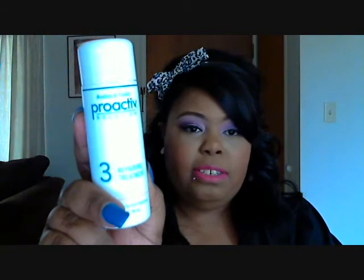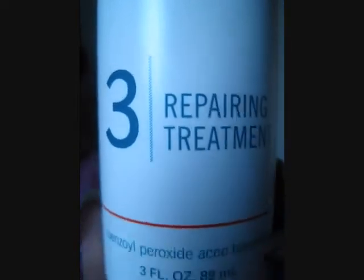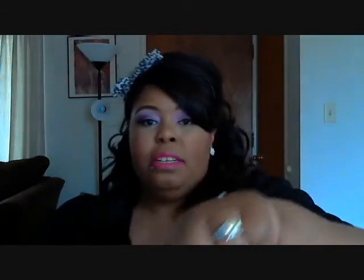The third step is the repair and treatment, which is basically like a lotion. I can show you what it looks like — it's very, very light, doesn't smell at all, and it's not greasy. You just put it all over your face. It helps fight blackheads, acne scars, and other blemishes.